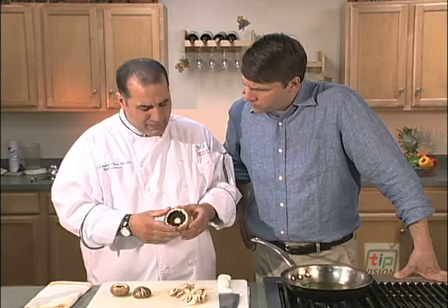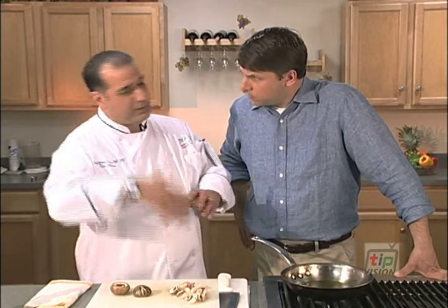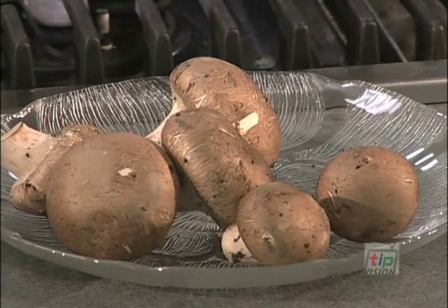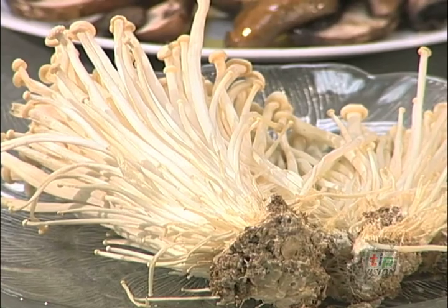People get nervous about dropping mushrooms on the floor and they throw them out. Please don't throw them out. There's no three-second rule — it could be a 50-second rule if you want. It doesn't matter, because mushrooms come from the ground. Your floor has got to be a little cleaner than the dirt.